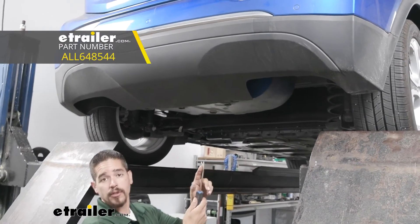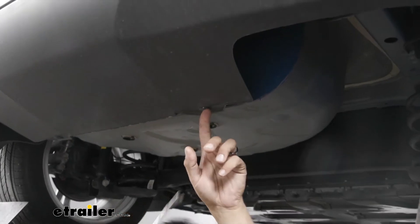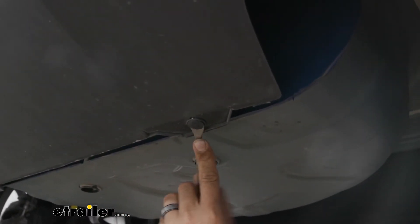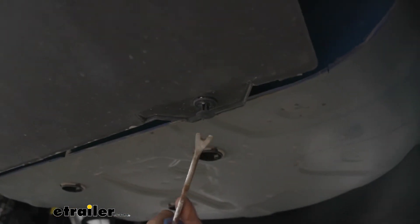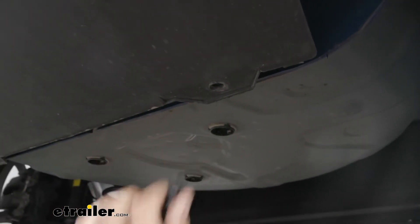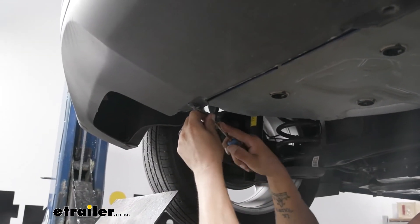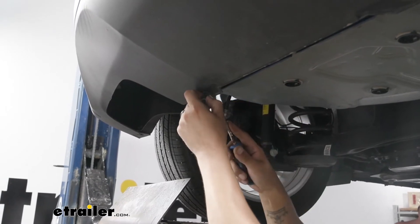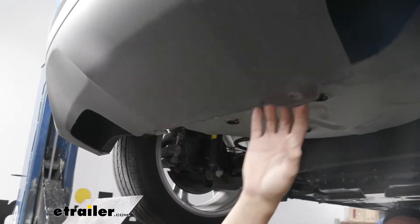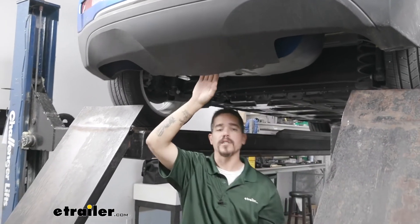You can grab yourself a trim panel tool or a flat blade screwdriver. There is a small notch in the center of the push pin. You want to take your tool, come underneath that center section, and pry that out — see how it kind of sticks out, it'll take all the tension off of it. Then we want to come underneath the base and pull the rest of the push pin out. We'll go ahead and do the same thing for the one on the other side. Once we have those out, test to make sure you can pull out on the fascia enough to get a little bit of wiggle room.